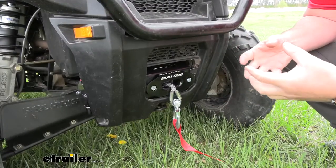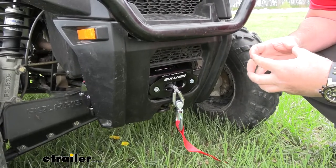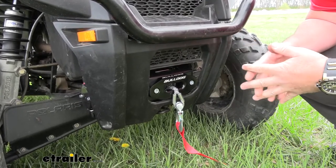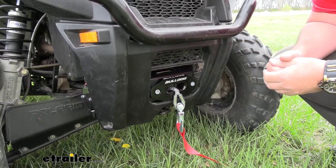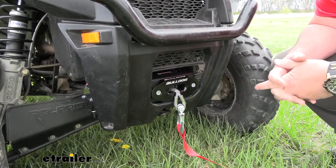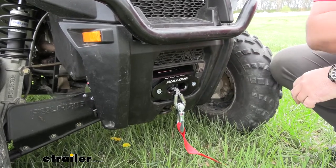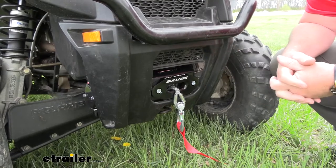The winch itself is going to be fully encased so the casing around it is not going to allow any water or anything to get inside and do any damage to any gears. It's going to have an auto release — or they call it a free spool — it's a little lever or knob on the side which we'll show you in a little bit. It allows you to pull the wire or pull the cable out freely. So if we're wanting to wrap it around something, we can just grab onto it, pull it out, get it wrapped around whatever we have, lock it back into place and we're ready to go.